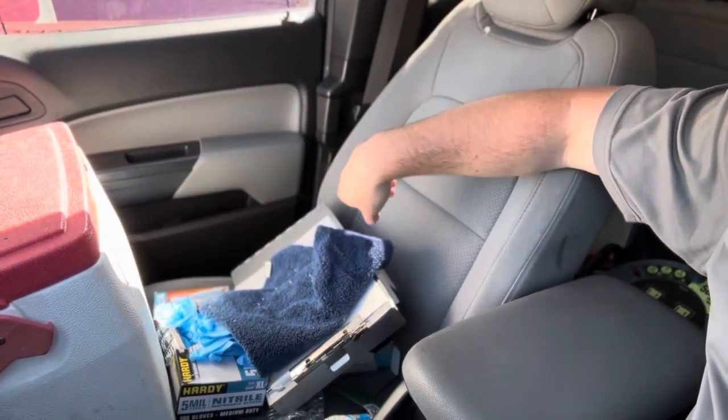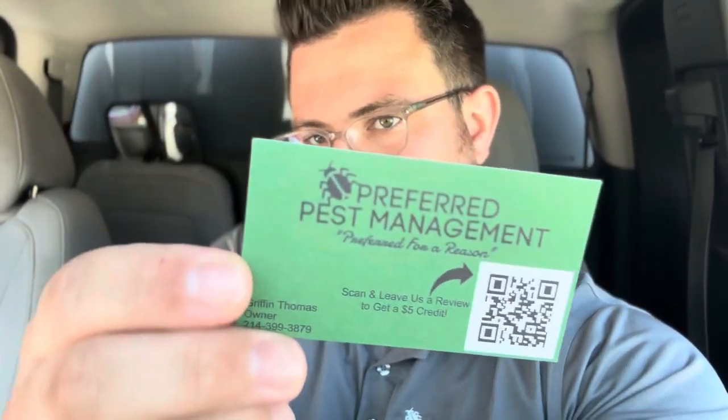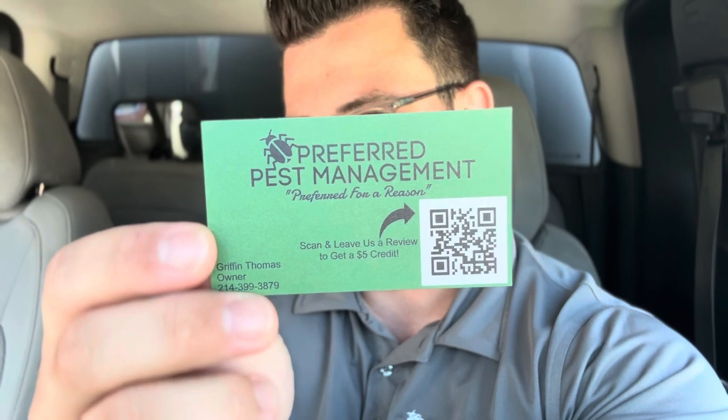Got to have your rag in Texas to clean off the forehead. Also, I don't know if I ever showed you guys this — the business card I was referring to that we had made. This one here — scan, leave us a review, get $5 off with the QR code, all that good stuff. We give those to recurring customers. Then we have another card for people who are more interested in our services — it just says scan to get your instant quote and it'll take them right to the homepage of our website. In the near future, I'm actually going to set up a separate webpage for the business card specifically.